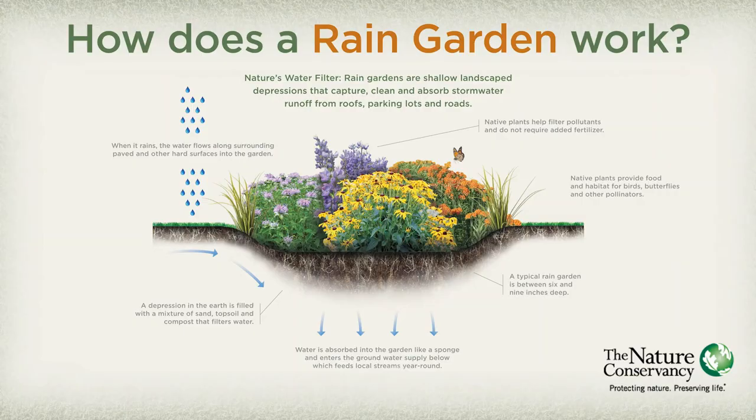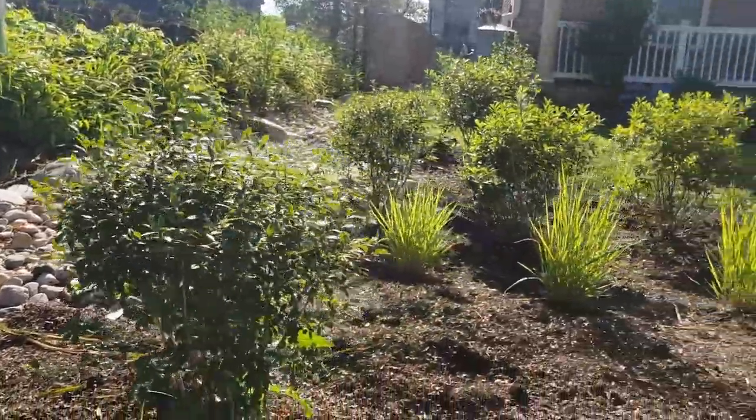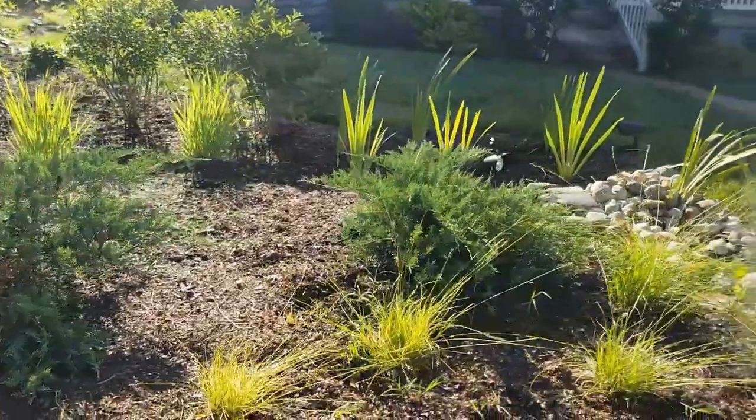A rain garden is basically a planted area where water collects in a shallow basin. What you're trying to do is encourage the rainwater to absorb into the soil so it's not going into our storm water drains, not going into our local creeks — it's able to be filtered and absorbed into the earth rather than just flowing right off your property.